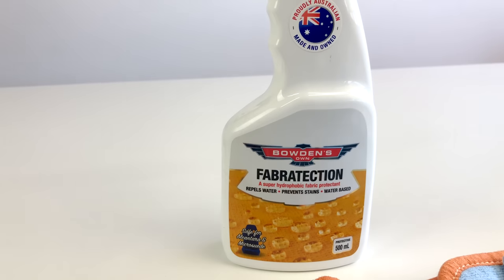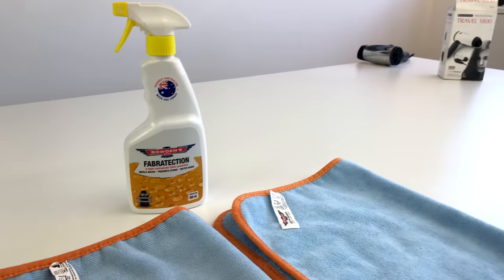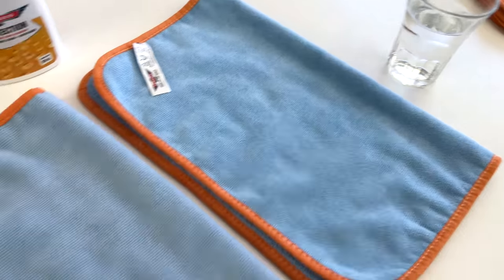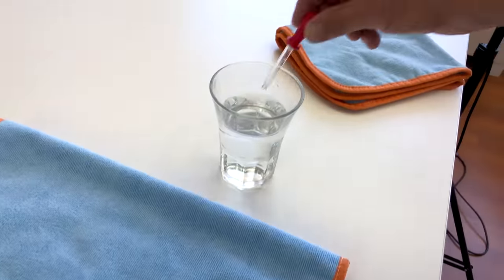Short little video on our super hydrophobic fan protection. We've got two of our brand new big softy cloths here — this one untreated, this one treated — and a glass of water.